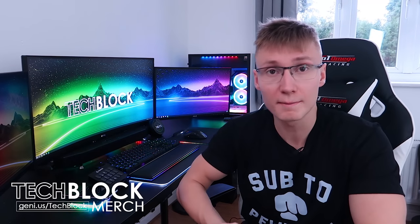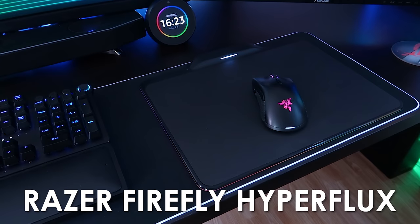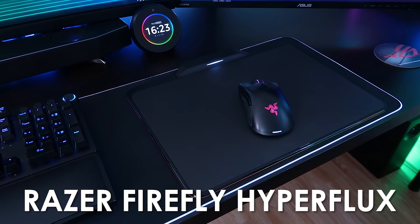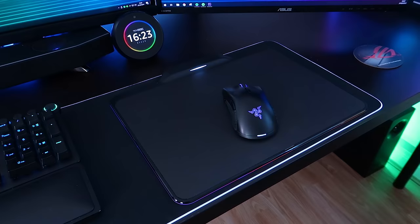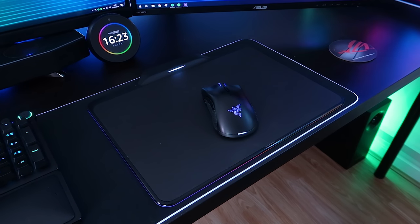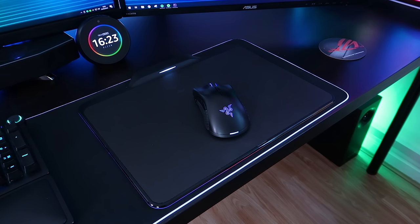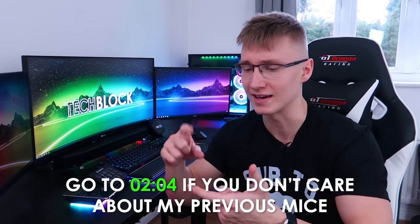Hello everyone, I'm Em, welcome back to TechBlock. Today we're gonna be reviewing the Razer Mamba Hyperflux mouse paired with the Razer Firefly Hyperflux mouse mat — it's a whole combo that you have to buy. It's by far my favorite Razer mouse I've ever used, mainly for the technology inside. It's just a convenient mouse, especially if you like wireless mice — just a nice all-round experience. I'm gonna go over all the Razer mice I've had and how we got here.